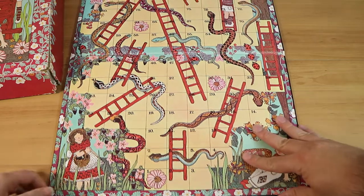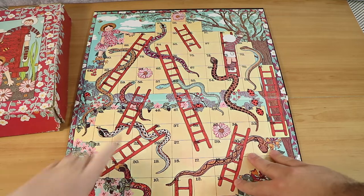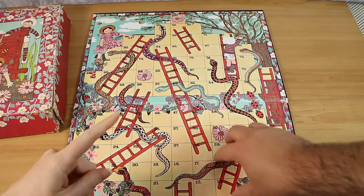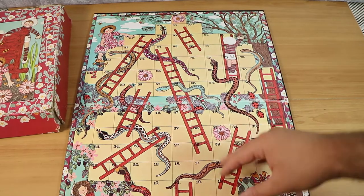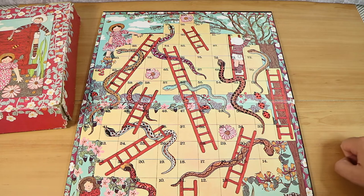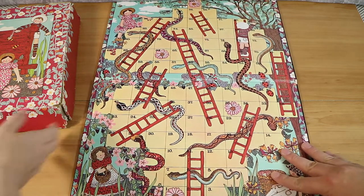Otherwise it just is Snakes and Ladders — if you land at the bottom of a ladder you go up to the top, and you do get another turn. There are a couple of very small differences from standard. Obviously if you land on a snake's head you slide down to the tail. Also, you can't land on somebody else.